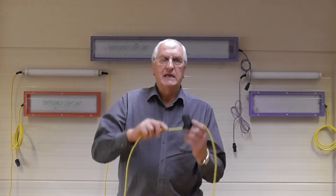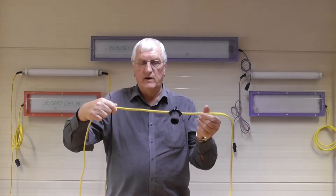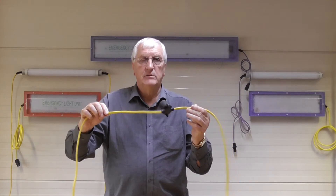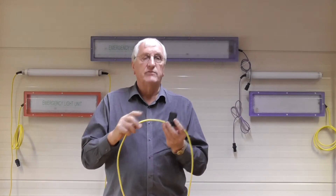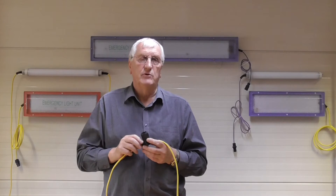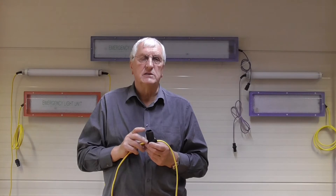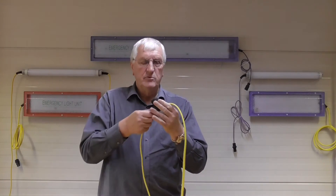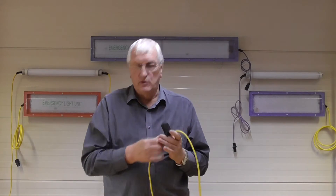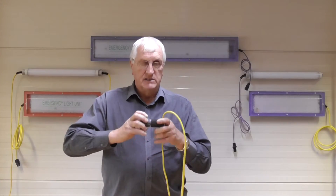For the purpose of the demonstration I'm utilising a yellow coloured flat 2 core 2.5 square millimetre arctic grade cable that is 20 metres long. The yellow colour of the cable represents 110 volts. Moulded to the cable at 2 metre spaces are 2 pin bayonet cap lighting adapters with a rubber shroud to afford sprinkle proof water protection when the lamp is inserted.